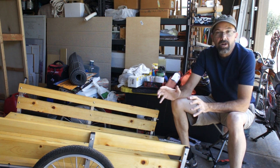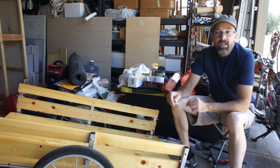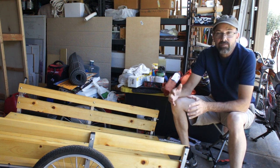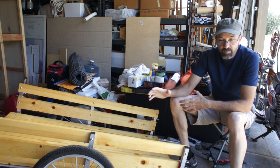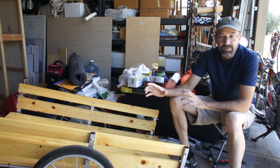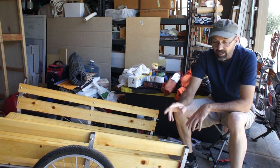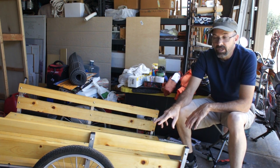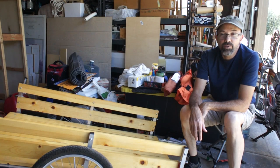Details about the trailer: where I got it - it's Wike, or Wicycle. It's a Canadian company that builds quite a lot of different bicycle trailers. You can get them already built to certain set specifications, or you can get the kits like I've got the do-it-yourself cargo kit here. That comes with the wheels, the plastic pieces, a hitch, and all the hardware you need to mount it to your bicycle.